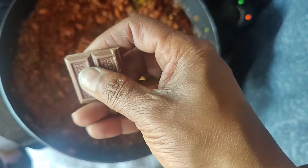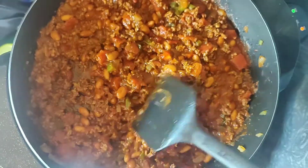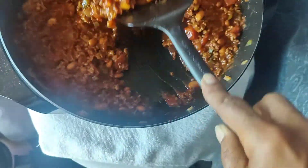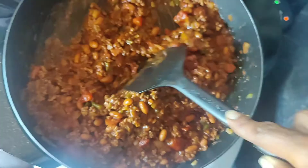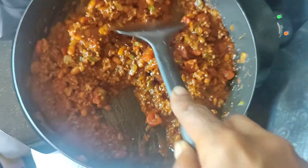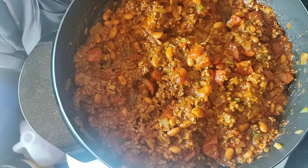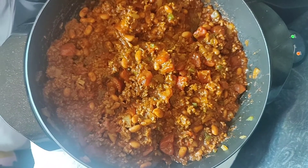We're gonna put that in there — which is one little piece of chocolate inside the chili. It's so good! I don't know what that does other than bring out the flavor because of the sweetness, but I learned that somewhere a long, long time ago and I've been doing it ever since. I'm telling you, it definitely makes a difference.